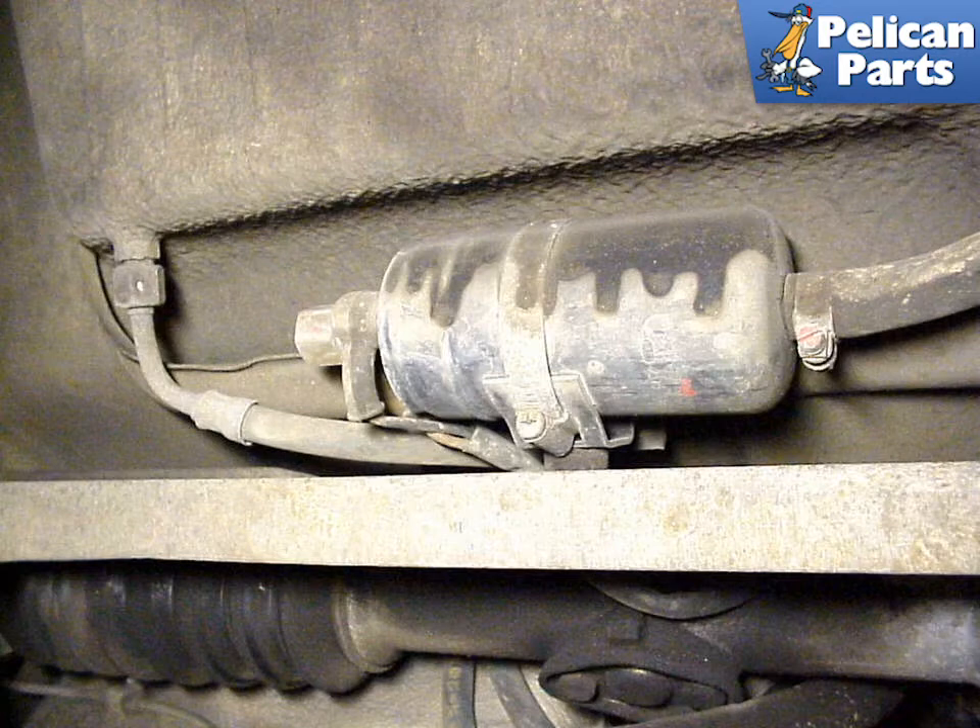With the belly pan off, clamp the lines going into and out of the fuel pump. Be prepared for fuel to spill out of the pump when you remove it. Installation of the new pump is the reverse of removal of the old. Make sure to use new crush washers on the fittings.